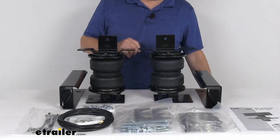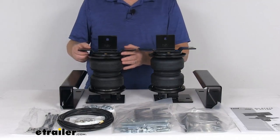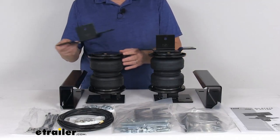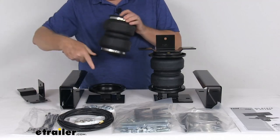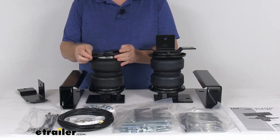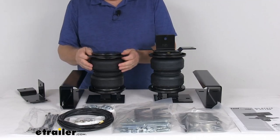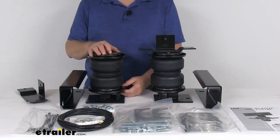I wanted to zoom in and show you one of their exclusive features. They come with Airlift's exclusive upper and lower roll plates — here's the upper roll plate, and right down there you can see the bottom roll plate. When installed, they'll increase the load capacity of your air springs and help protect the springs from any damage, extending the life of your air spring suspension.